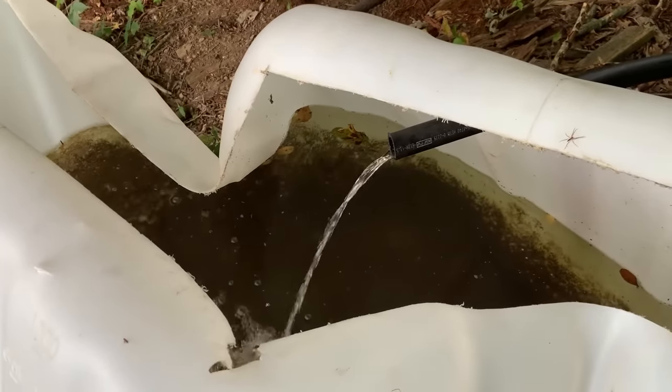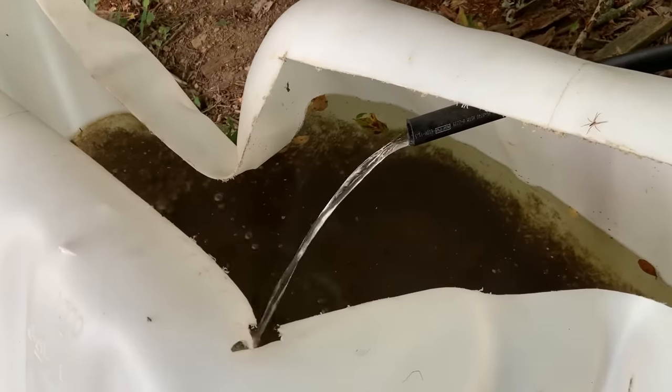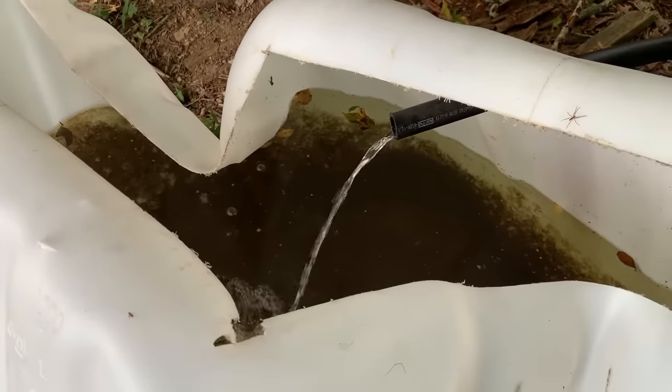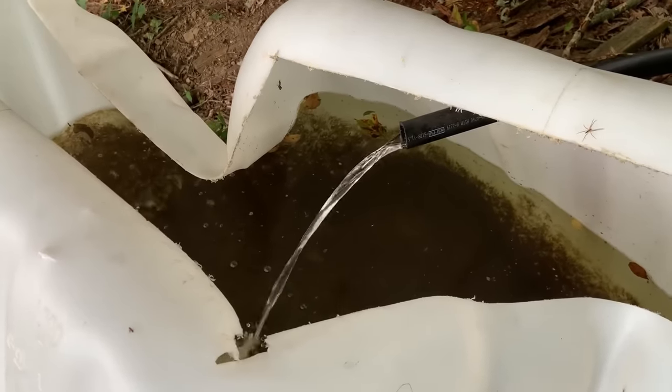We are back to our full flow that we were getting before the pressure tank got waterlogged. All our fittings are nice and tight, and this pump is going to run for a while now without falling over or the pressure tank getting waterlogged anytime soon. Now one of the most frequently asked questions from our original ram pump video is: why don't we just siphon the water from the creek to the pond? You'd have a lot more flow that way than with this ram pump.